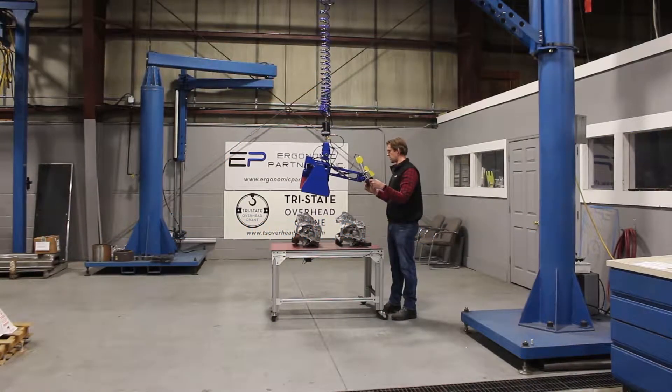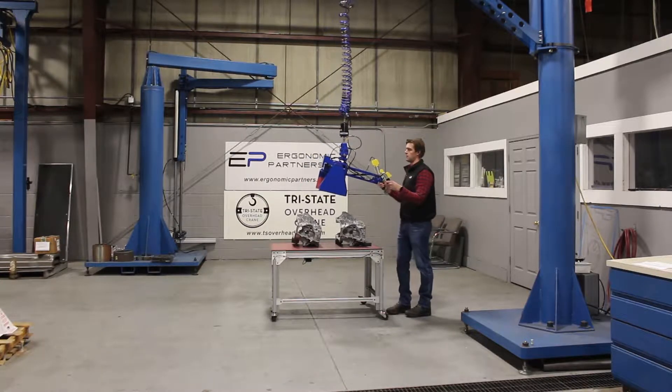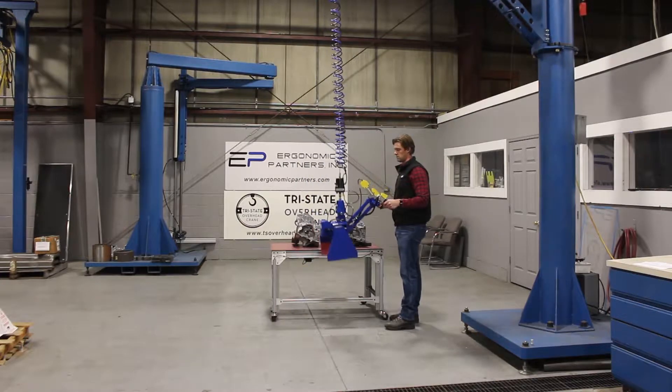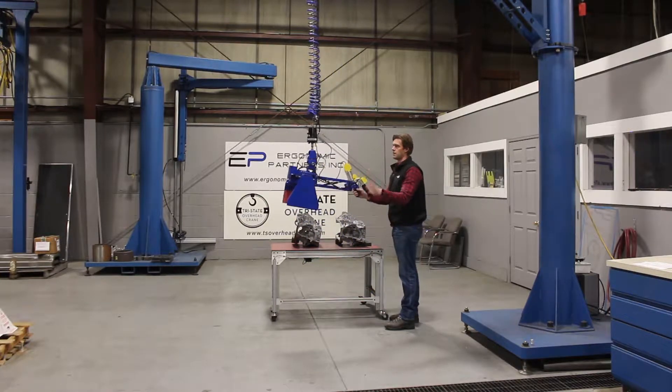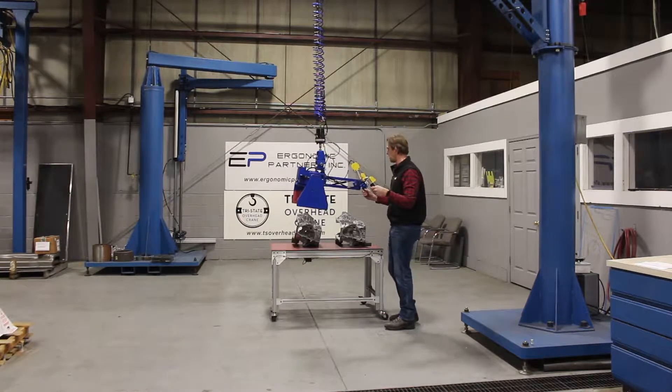This is a tool we did for the automotive industry. These are obviously engine blocks here. We have a floating handle so you can go high or low, still staying in good ergonomic position. You have your grip release and an anti-drop here so it won't release the part in mid-air by accident.